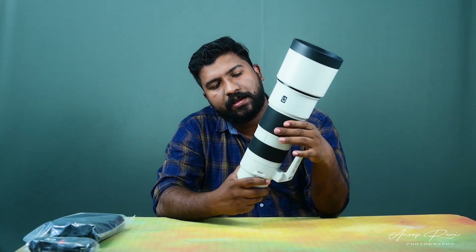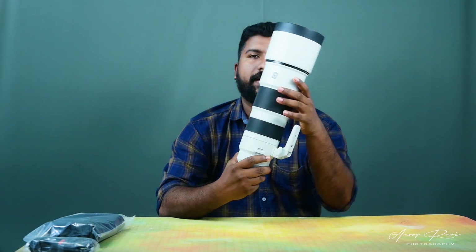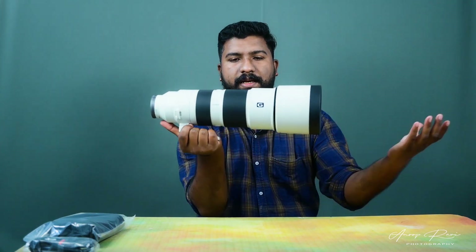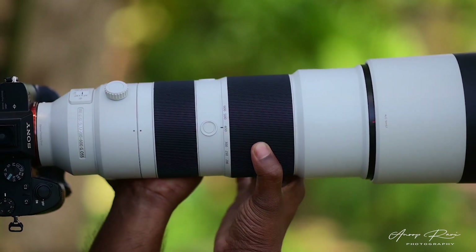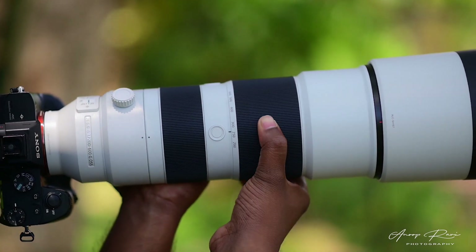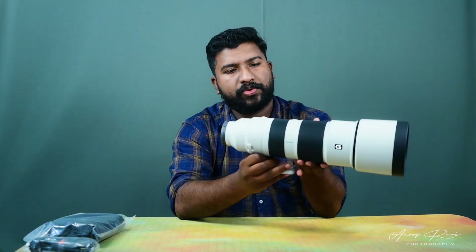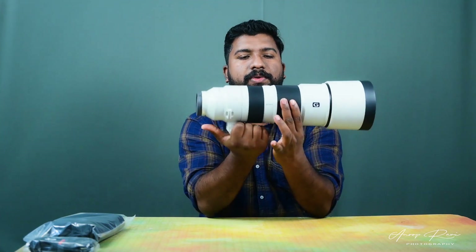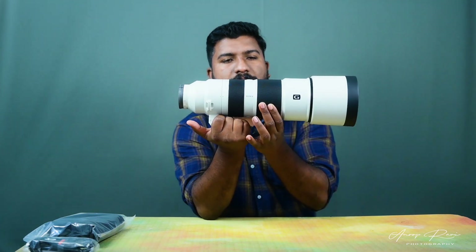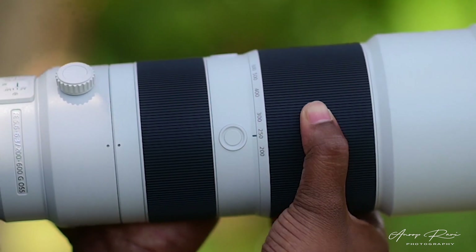There is a zoom — it's zooming in. The first lens is 200-600mm. This lens is not perfect — this is a zoom. 200-600mm. It's a good thing. This is the zoom ring. It's not just a zoom ring — it goes from 200mm to 600mm.